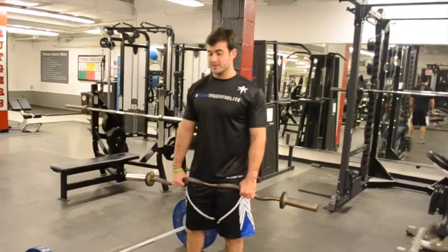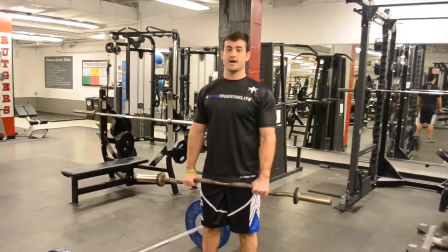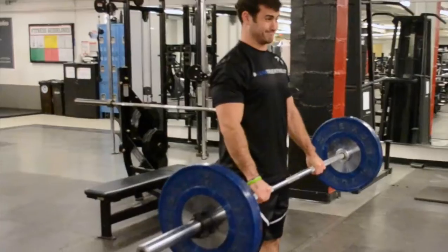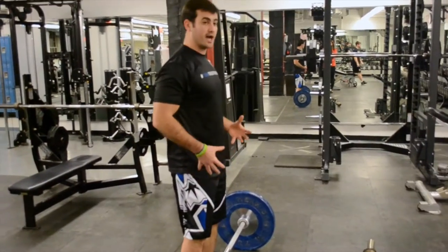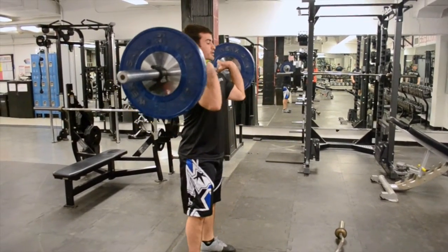One thing to remember: this is an explosive exercise. It's supposed to help develop lower body explosiveness. This is not a reverse biceps curl. There's no way I'm going to reverse curl this — I have nowhere near the upper body strength to do that. So like I said, use the legs, use the lower body to help drive up. It's going to explode that bar into my shoulders.